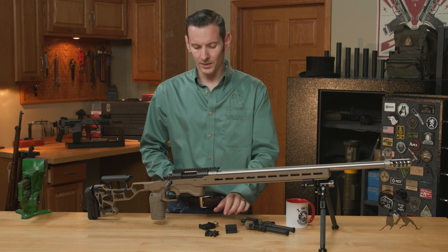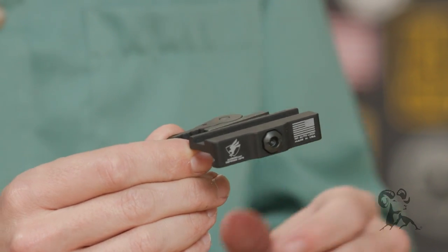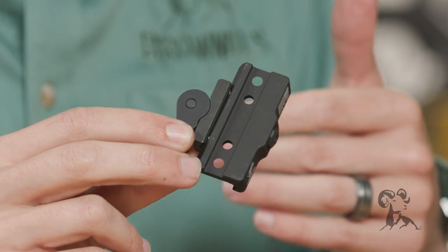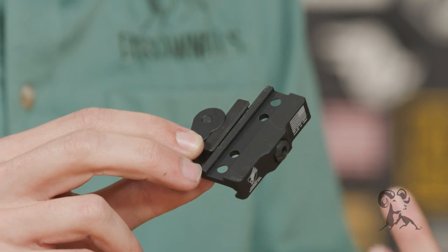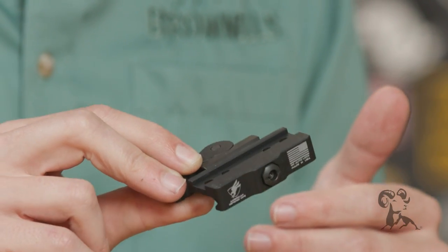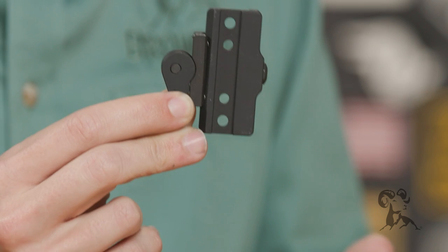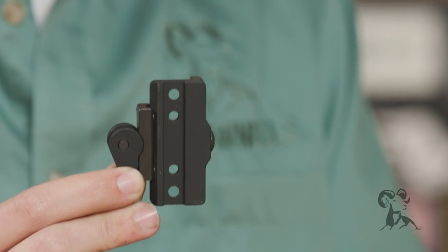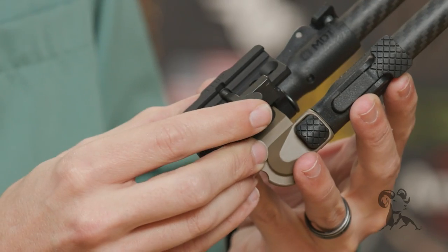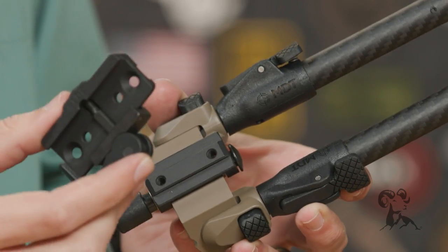There are things to look out for as well. Take this ADM mount we mentioned — even though it has multiple hole spacings cut into it, it's really only meant for optics, lasers, and lights set up for that specific hole spacing. The hole spacing isn't necessarily standard, which is kind of the downside to this interface. So this mount is not designed specifically for bipods, and even though the hole spacing is close, it does not line up — you would have to modify the base or adapter to actually use a bipod on it.